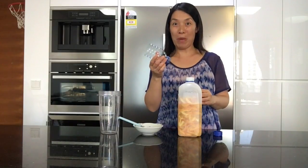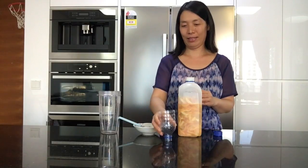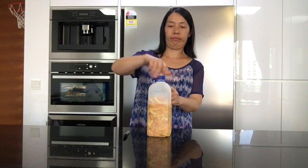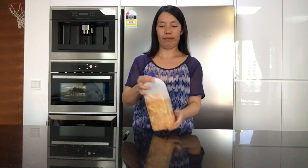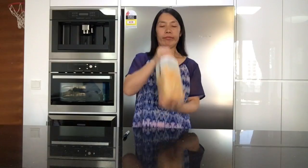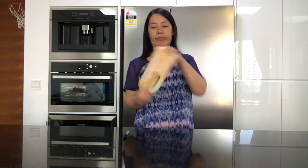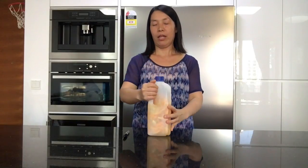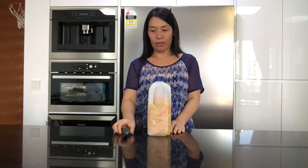I love my homemade funnel. Now we put the lid on and shake it. And don't forget to date it.